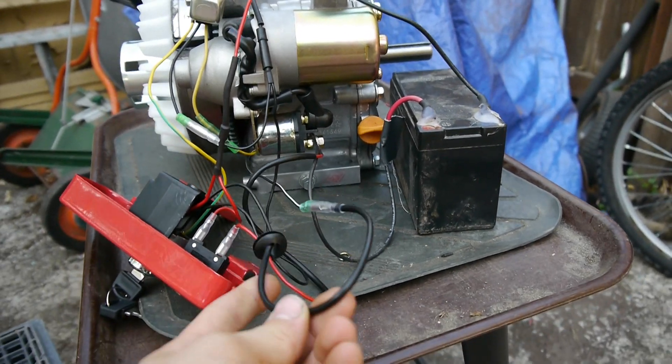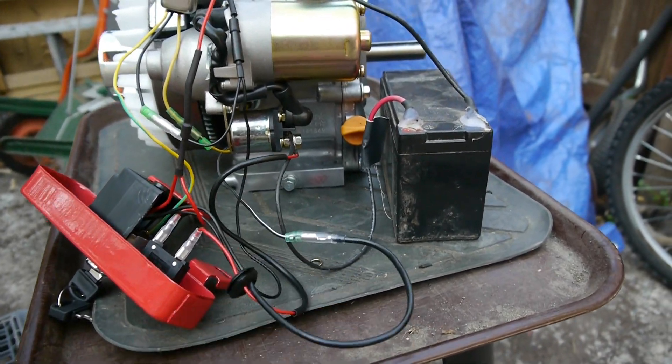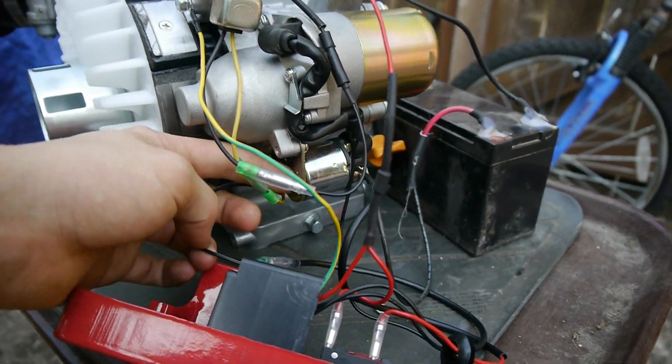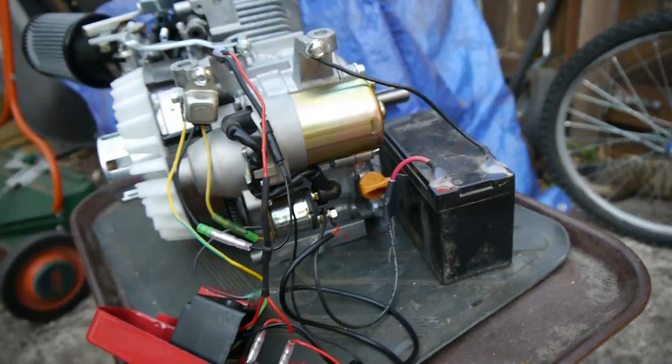Then finally there's this other black wire — totally random — but it goes to the solenoid also, and that's key for making that thing work.